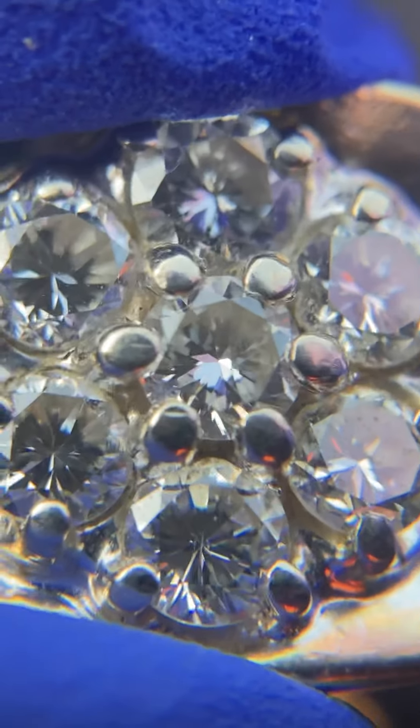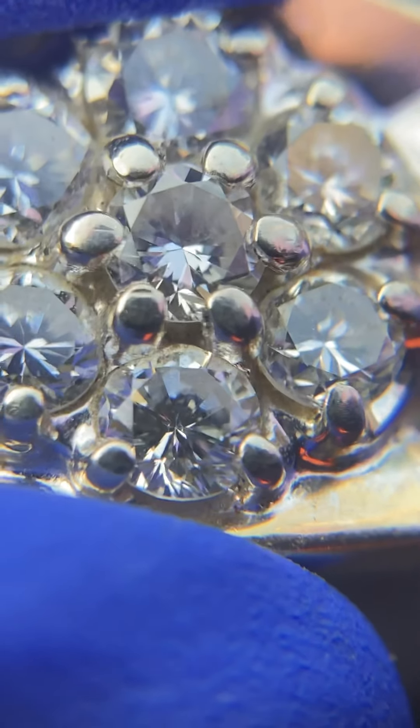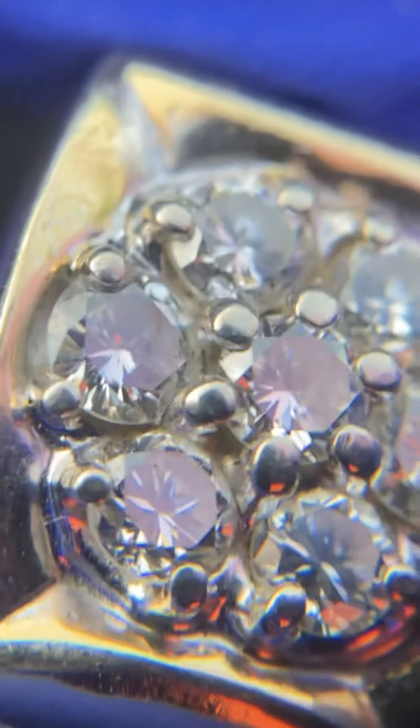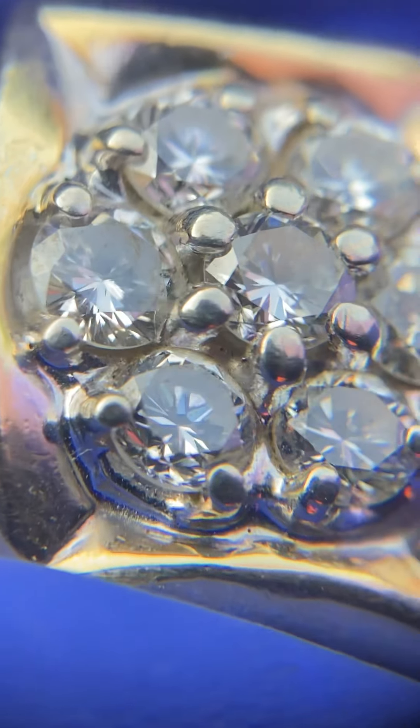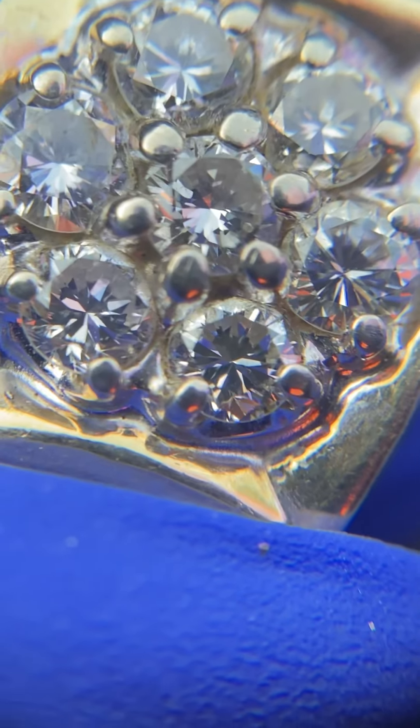The color of these stones I would say are in the F to G range — lower colorless to upper near colorless range. These face up white.